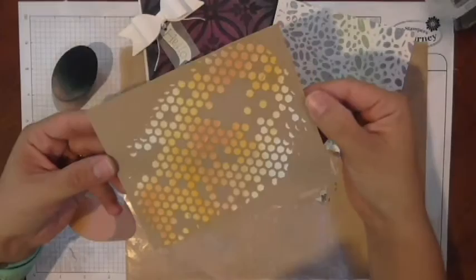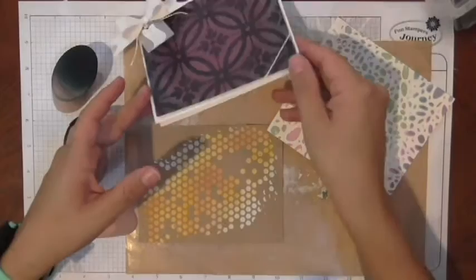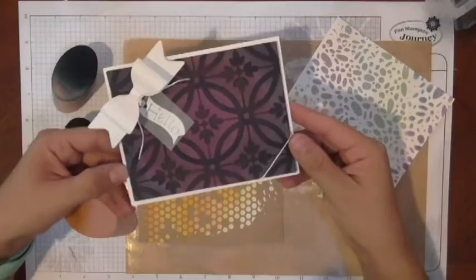I was just playing around and created some samples to show different techniques. This background I turned into a card and a little tag piece. These others I'm going to turn into a project — I was just exploring the different techniques.